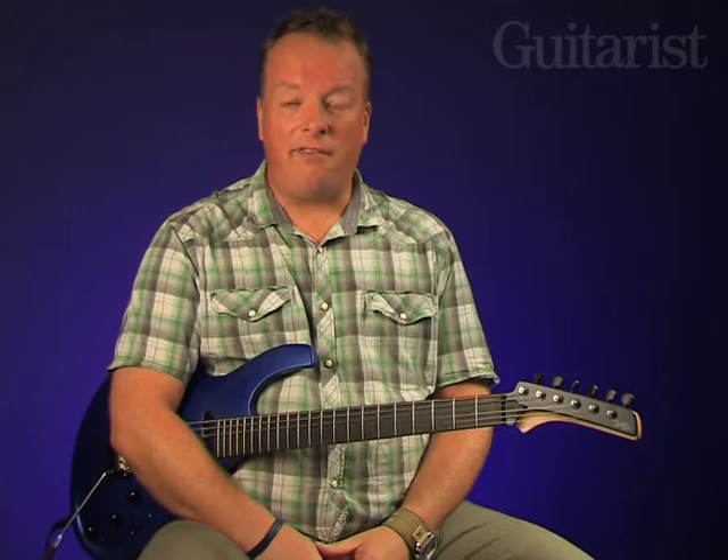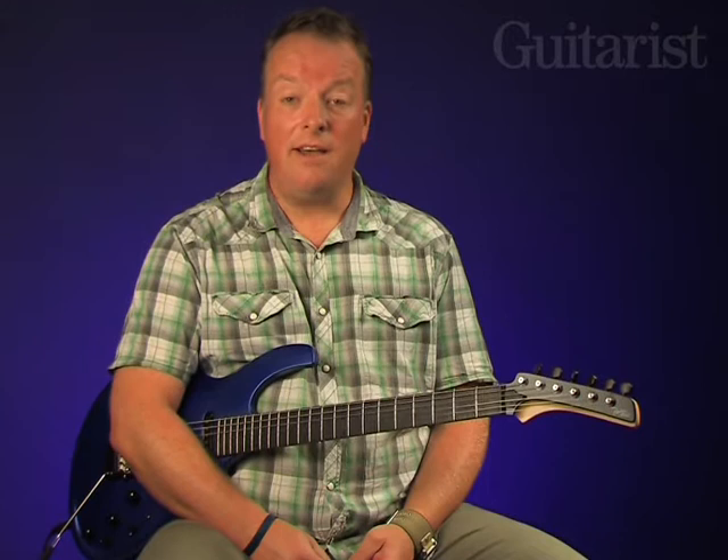The new Dragonfly series from Parker Guitars is something of a departure for that esteemed company. This DF524 features a bolt-on neck plus a number of design aspects intended to make the guitar sound better, be more stable and be more appealing.